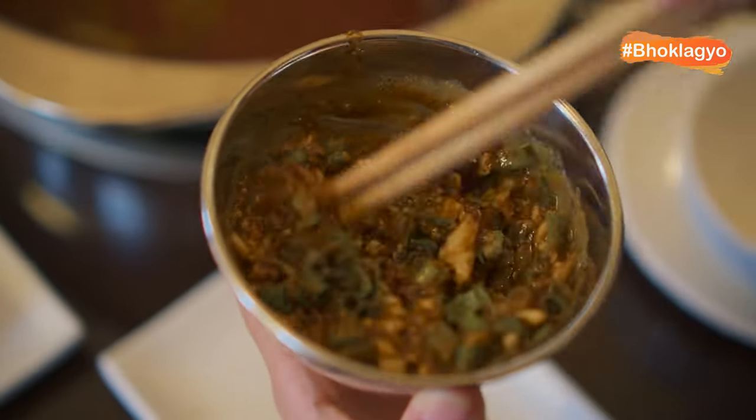Look at this — I can't wait to have it. Let's go. Wow, this looks good.